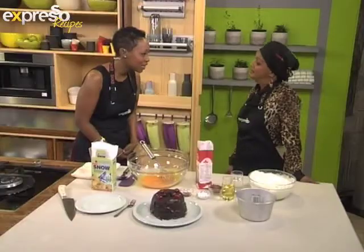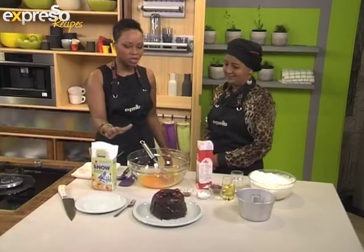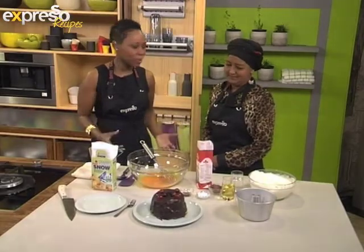This is your Feel Good Breakfast Show, Expresso, on SABC3. I love being in the kitchen, especially when I have Faldila next to me. Salaamu Alaikum Mama. Wa Alaikum Salaam. How are you? I'm very, very well. Look at the finished project — it's amazing. It's tasty. It's chocolatey. Tell me about what we're making today.